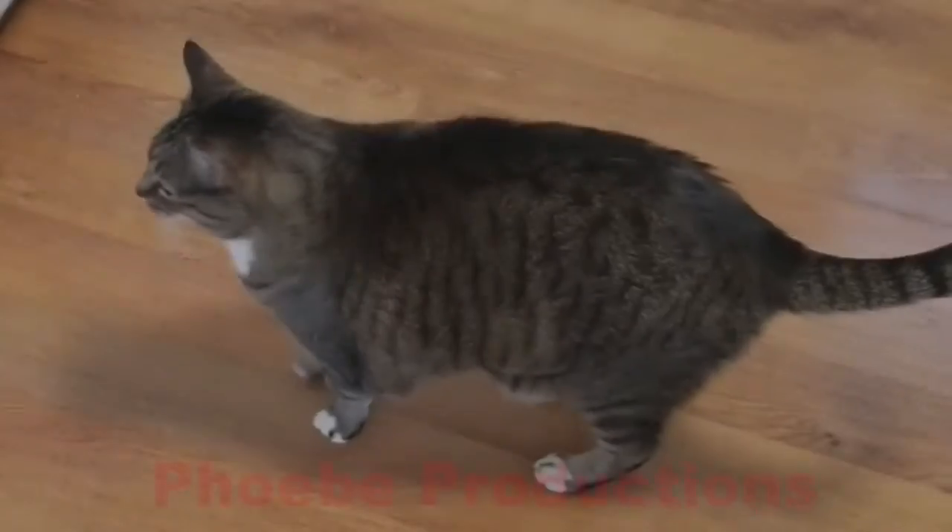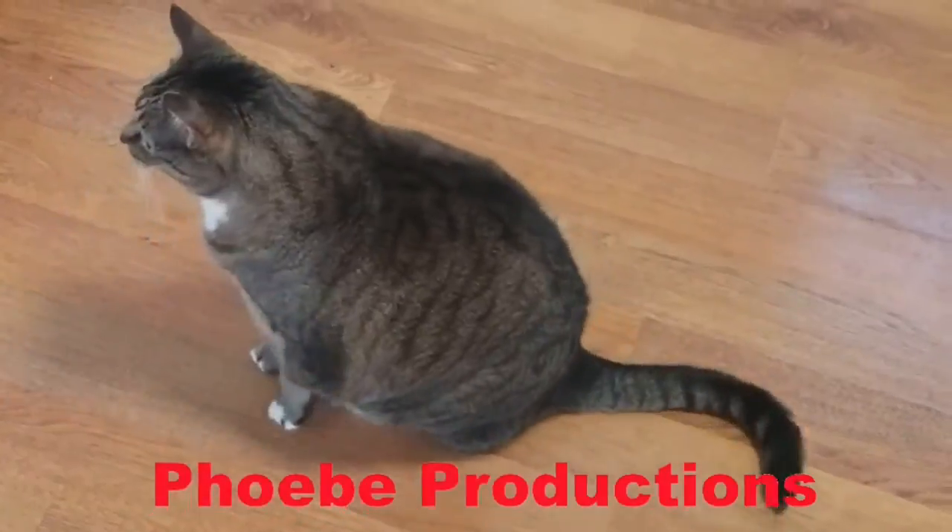That would be great for a new episode. I hope you enjoyed this episode and until next time, thanks for watching. Good cat.